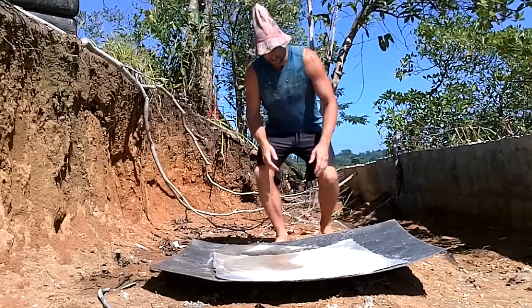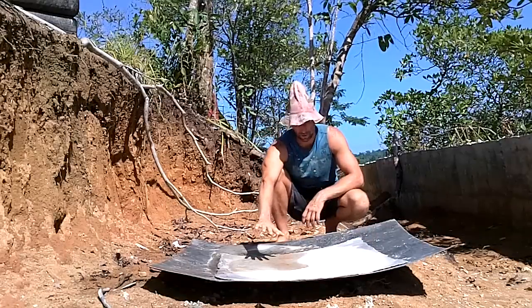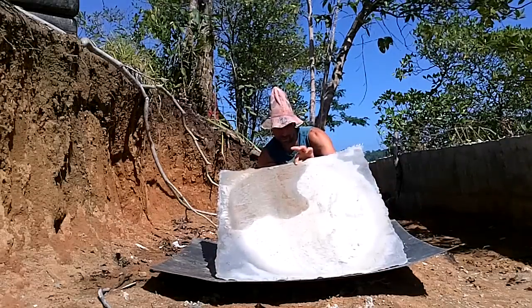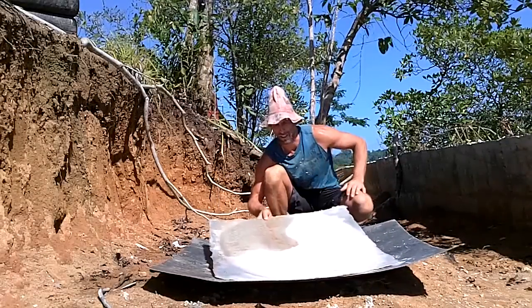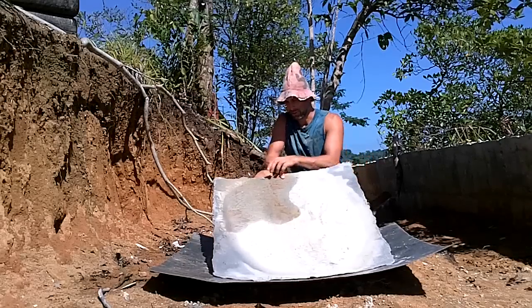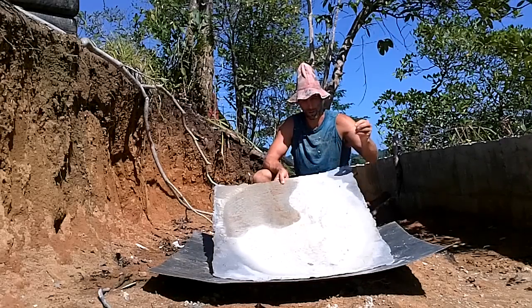Three weeks ago I made this. It's a sheet of fiberglass with cement smeared on it and the total thickness is maybe two millimeters. So it's two millimeters of cement with fiberglass and it's crazy how strong it is. Like two millimeters of cement. Here's a section with no fibers in it — it just flakes apart and nothing.